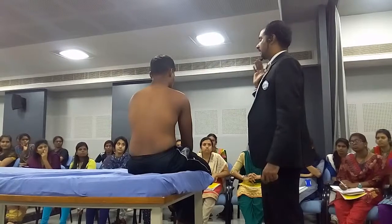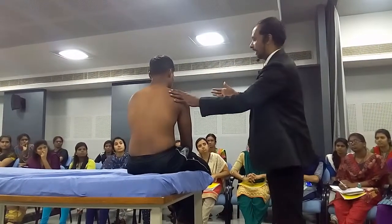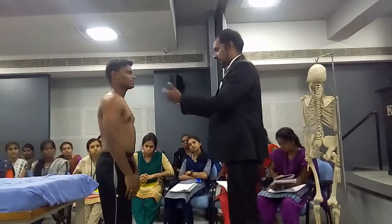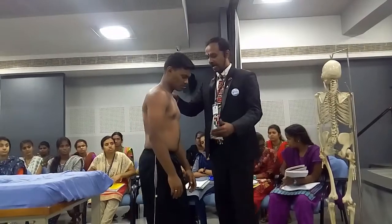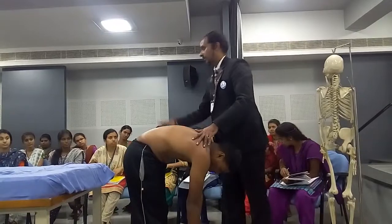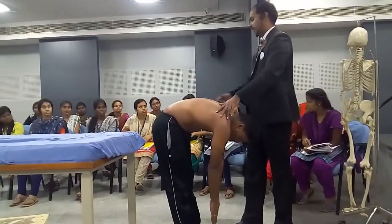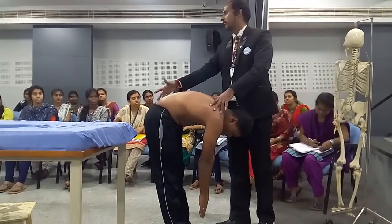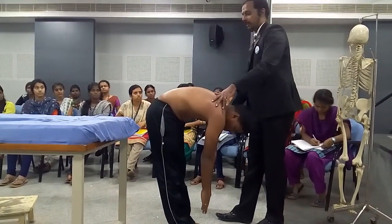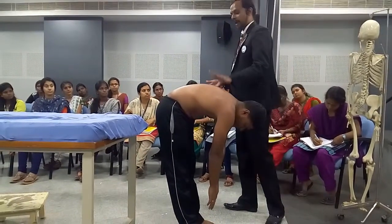For lumbar movements, active movements — we are all very familiar with what we check in clinical practice. The patient comes to the floor and bends forwards. We measure the range of motion directly using Schober's, modified Schober's, or fingertip-to-floor distance. This is lumbar spine flexion.